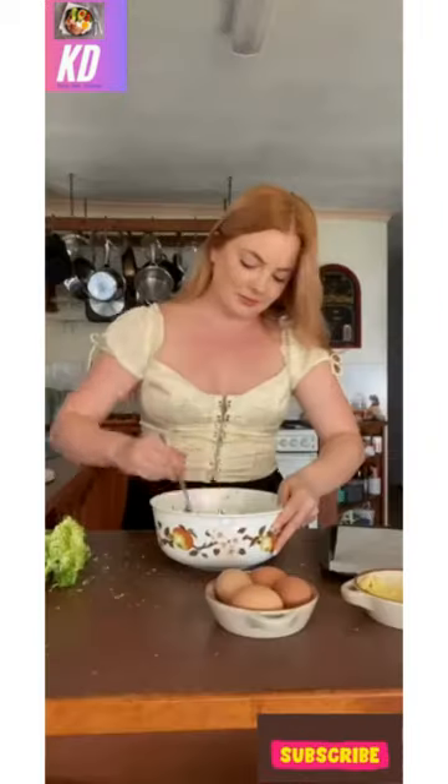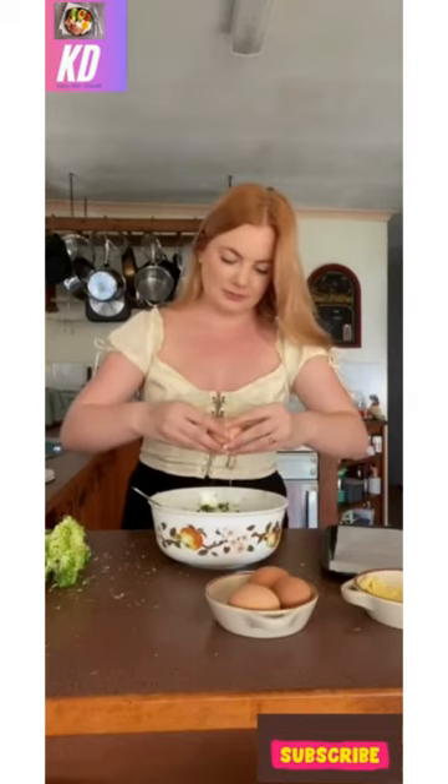Start mixing the mixture, and if you need to you can add another egg. I like to start off with one egg because if the broccoli head is a little smaller, you don't want the mixture to be too runny.